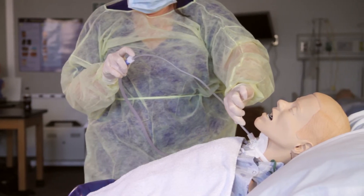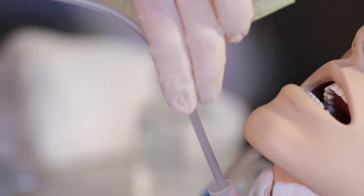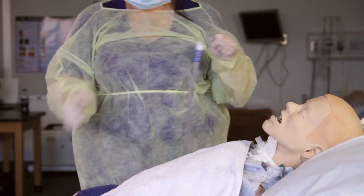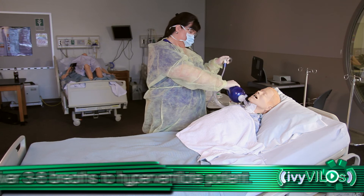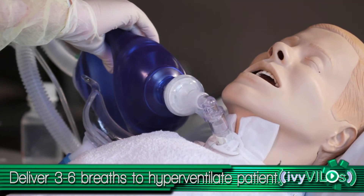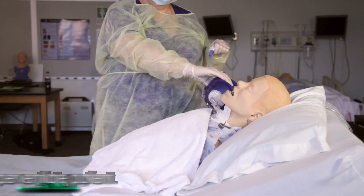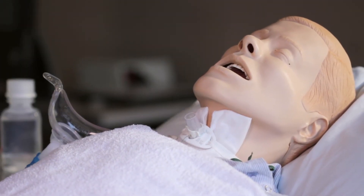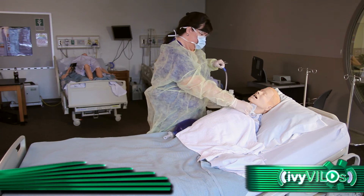Gently rotate or withdraw the catheter while suctioning. Do not suction for more than 10 to 15 seconds at a time. Use the non-dominant hand to hyperventilate the patient with the Ambu bag in the same manner again, delivering three to six breaths. Attach oxygen. Flush the catheter with saline.